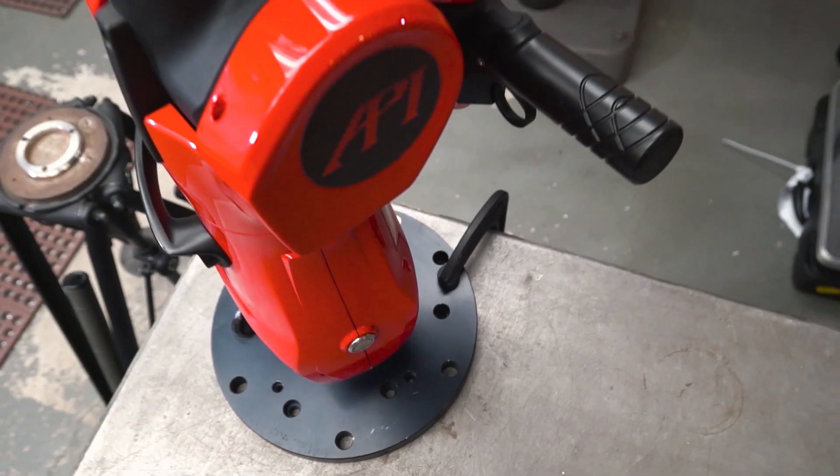Hello, my name is Matt Ledger. I am the North American North Central Regional Sales Manager for API and I'm here to show you the API arm.